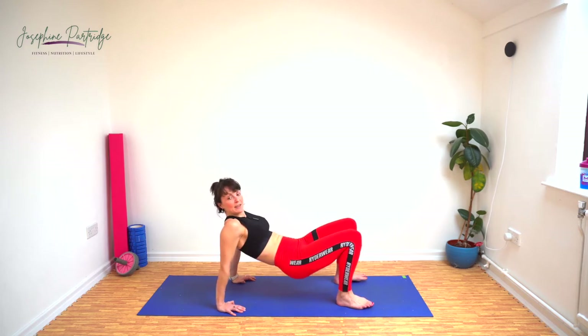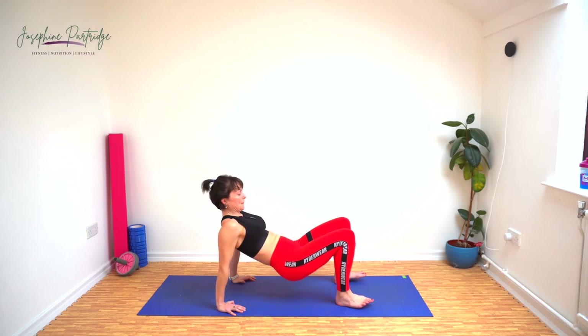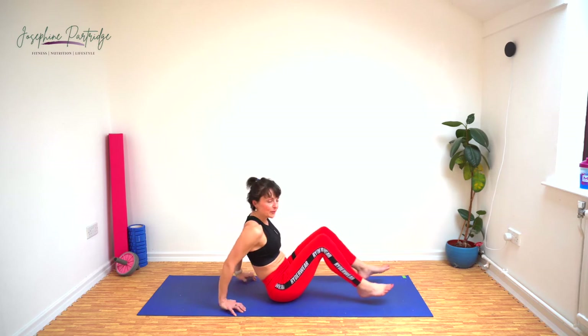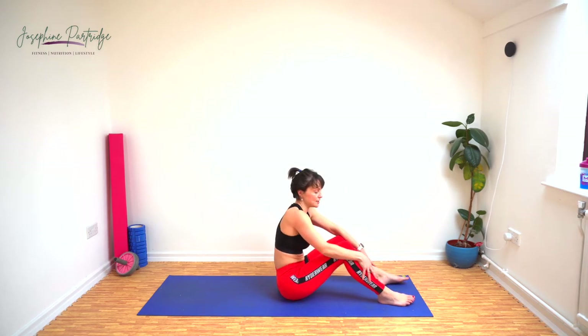Last 10 seconds, keep going. Well done. We can stay down here again — we've got full body crunching now.